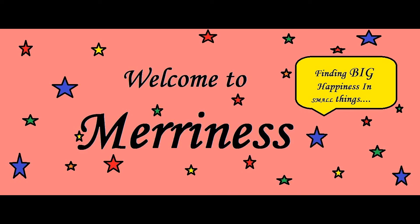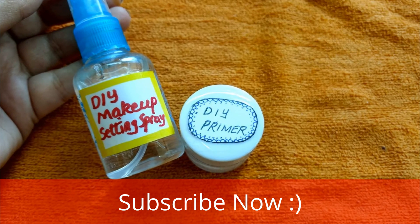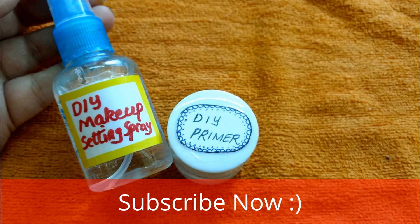Hello friends, you are very welcome to my channel. Today I am going to make primer and makeup setting spray. This is very easy and simple. We don't have much money, and if we buy it from a store, it is very costly.